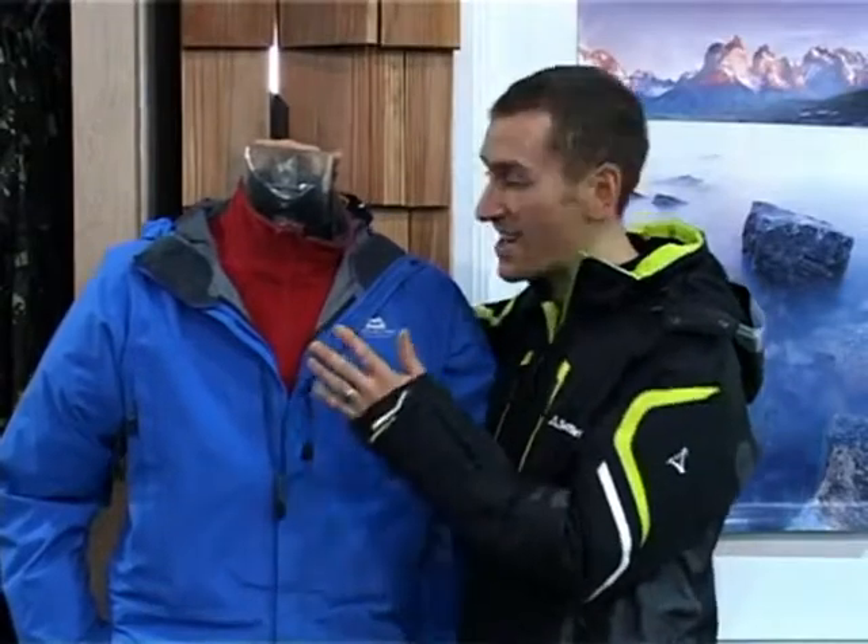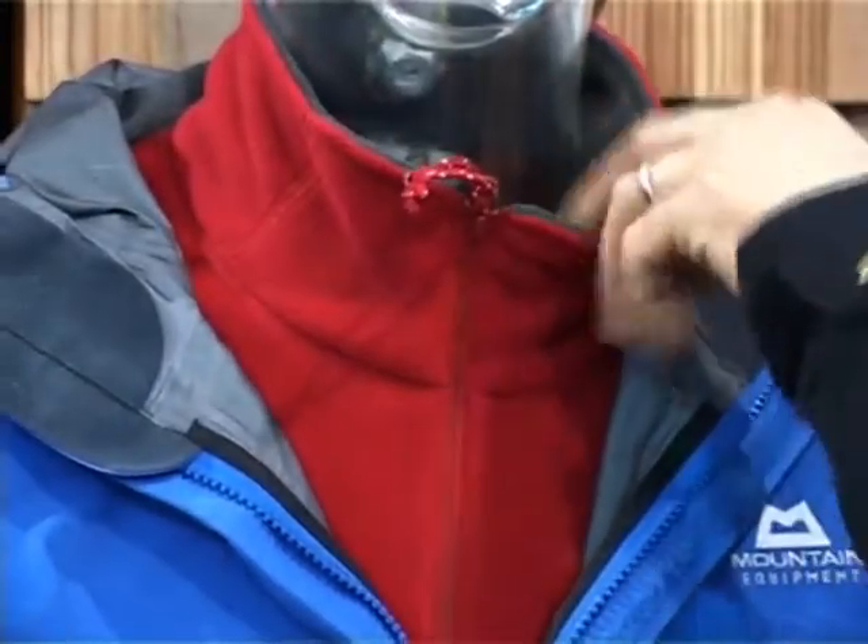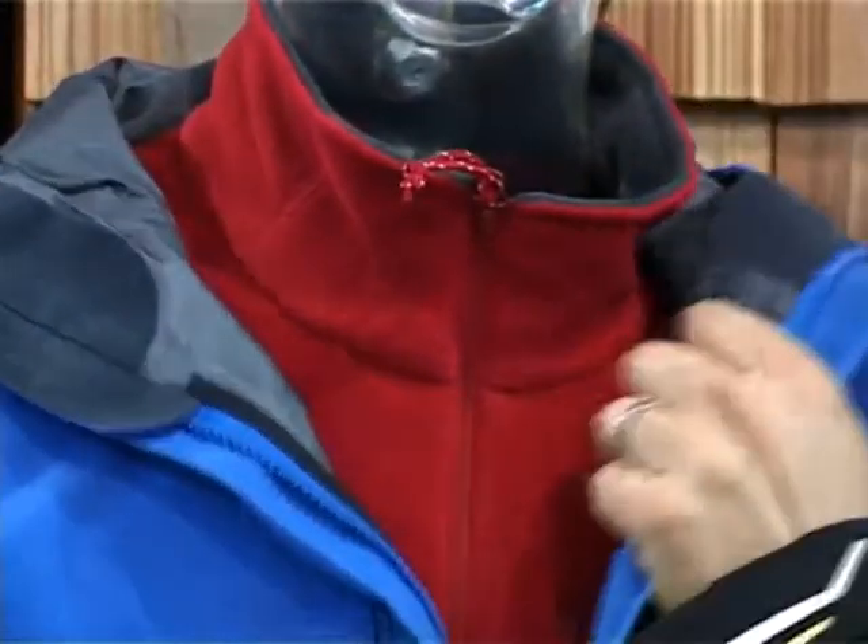This is my mate, Plastic Pete. And as you can see, Pete's all ready for going up the mountain using a classic layering system. He's got his base layer, his insulating mid-layer, and his protective shell.